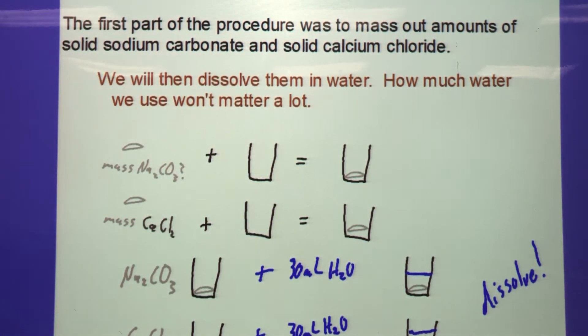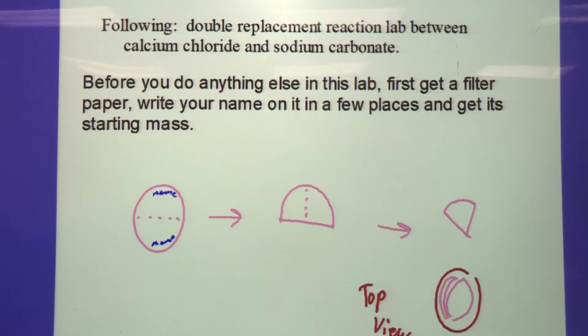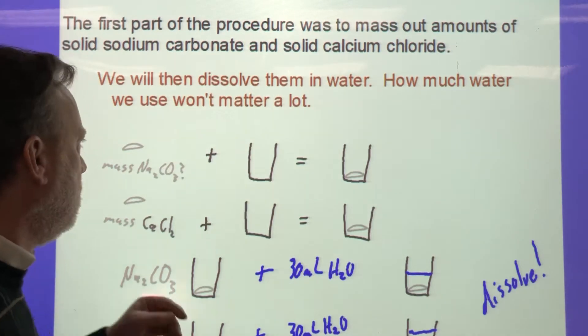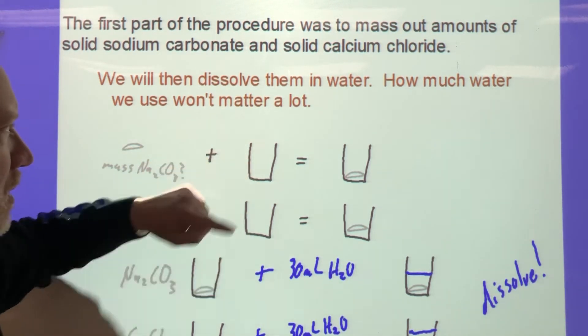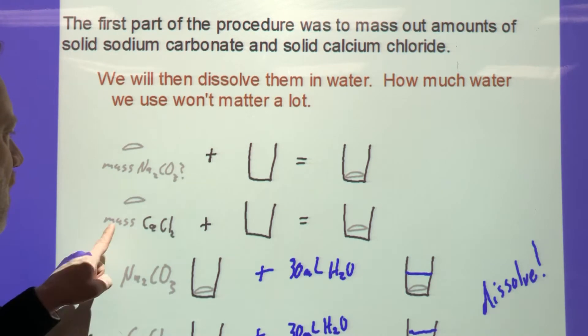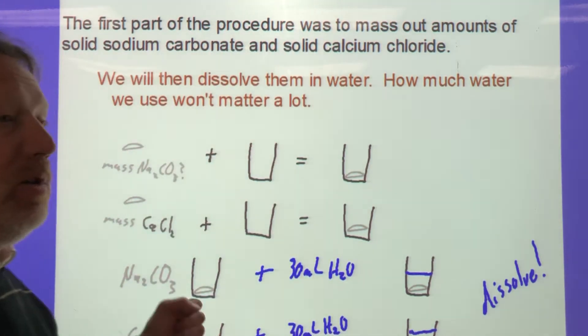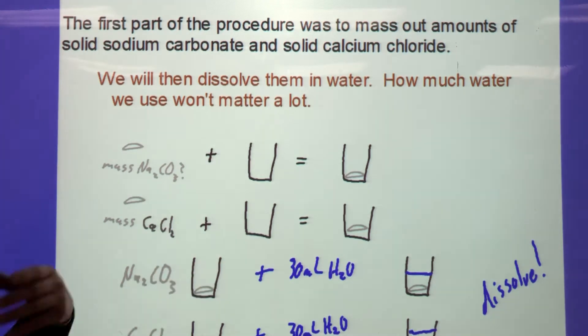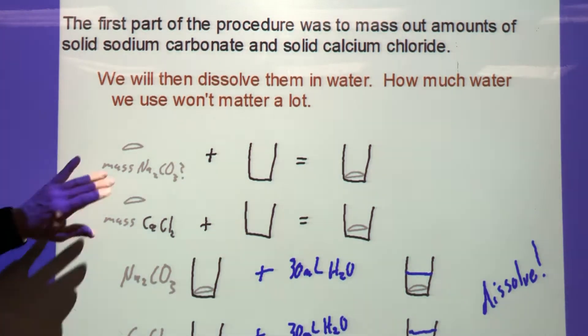Label everything before you start — label every weighing paper, label the beakers, label every piece of glassware you use, and label your lab partner. That way you know what chemical is in each container. Then put the sodium carbonate in a labeled beaker and the calcium chloride in another labeled beaker. Dissolve them in water — it doesn't really matter exactly how much water you use because you just need the chemicals in ion form so they can react.